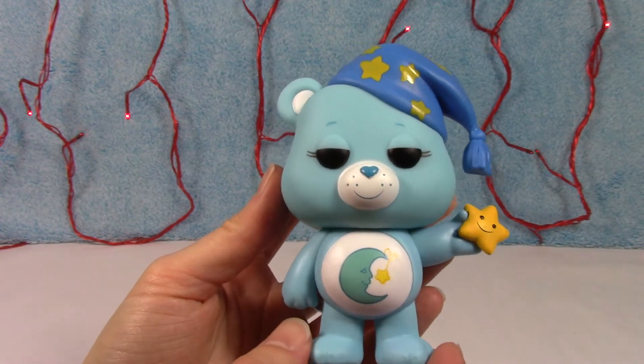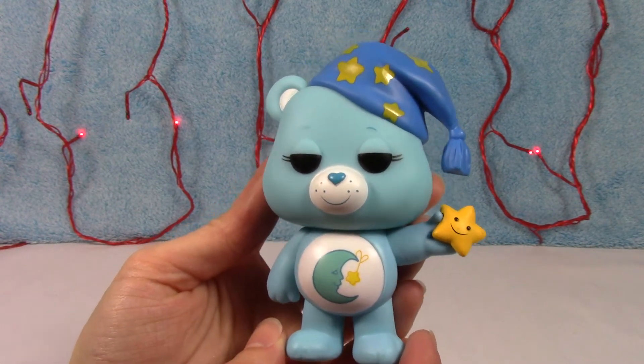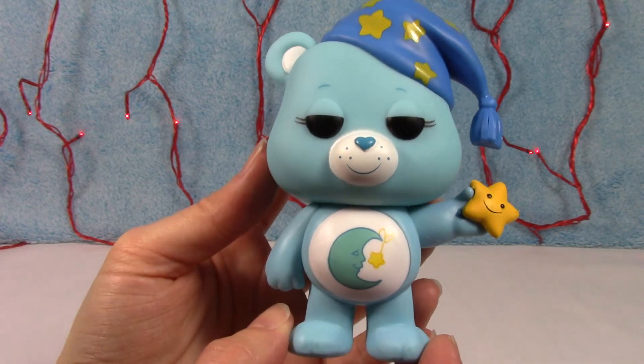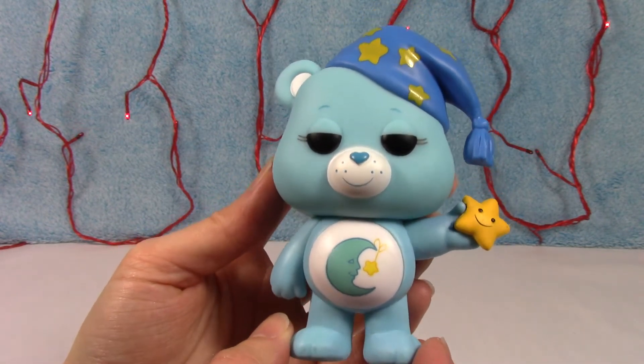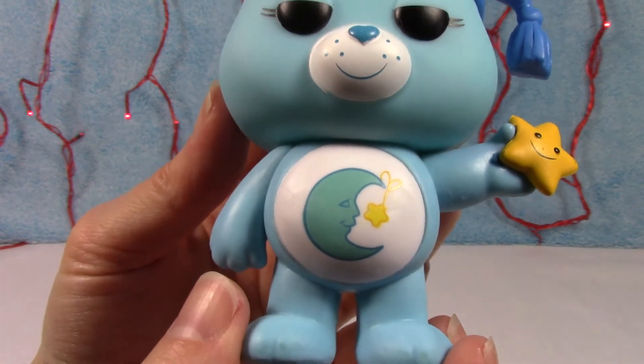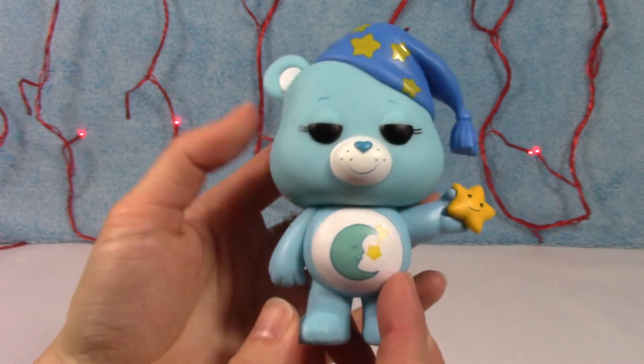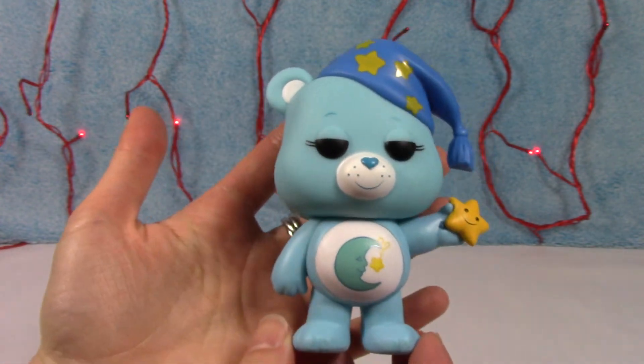Now, his body, I believe, is the same mold as Tenderheart Bear — that's the one holding the star — but the fact that they put the hat on him, I thought that was an awesome touch. There is his Sleepy Moon tummy badge. He's so cute. And of course, he has the half-sleepy eyes, which is awesome too.